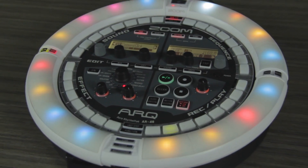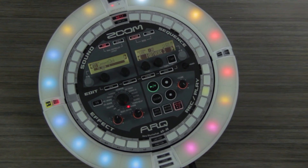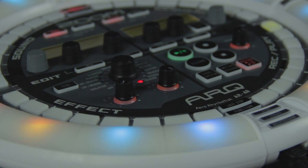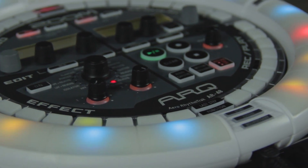Hello, this is John from Zoom, and I'm here to give you a brief overview of our new all-in-one production and live performance instrument, the ARC AR48. In this video, I will be explaining the basic features of the AR48 and how to get started.